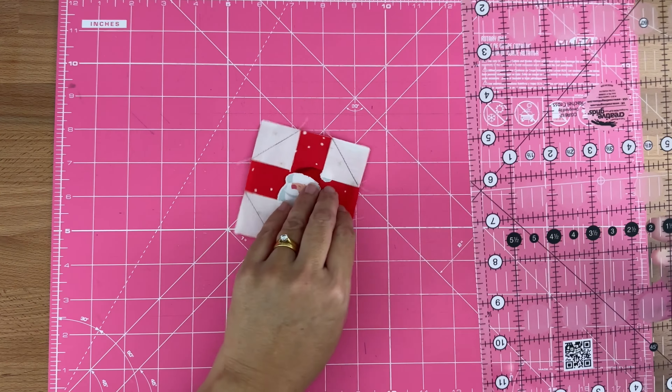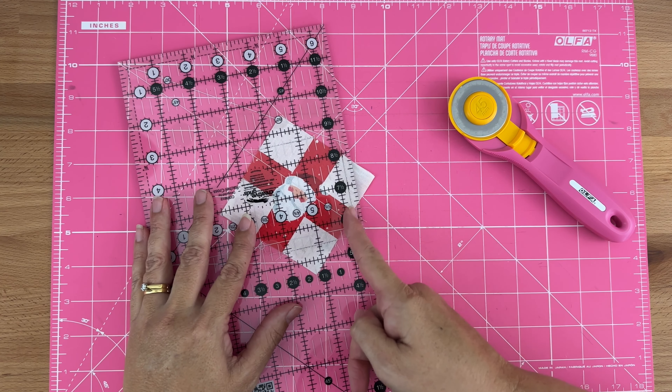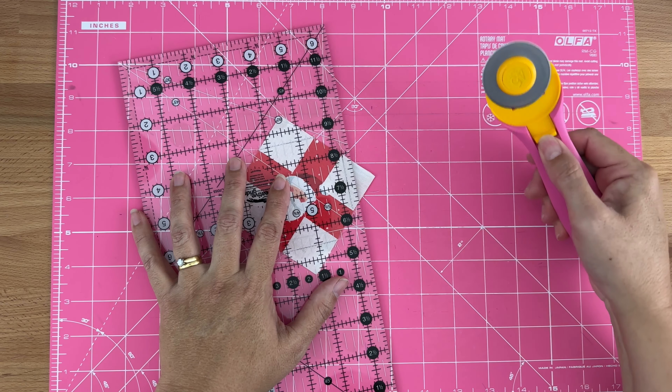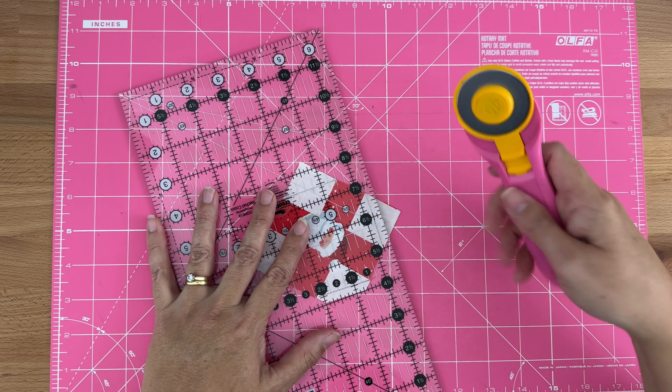Once we've done that, let's trim off that excess. I'll take my ruler and place it so the quarter-inch mark is lined up on the diagonal line that I drew and my stitches, and I'm just going to cut that excess off. I'll do that for all four sides.